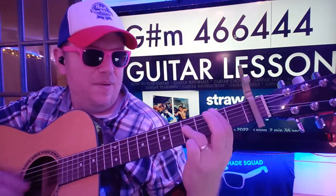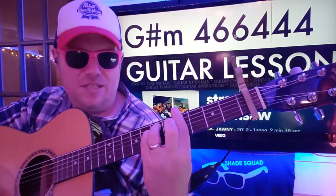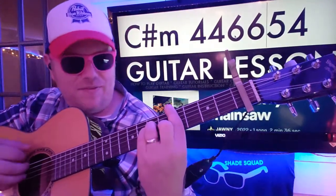For the chorus: G sharp minor 4, C6: 4 4 4, followed by C sharp minor: 4 4 6 6 5 4.